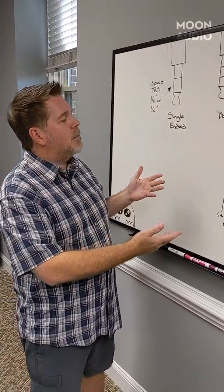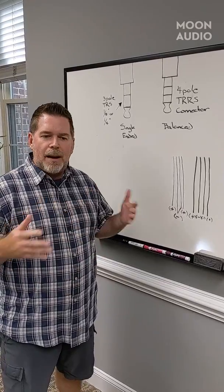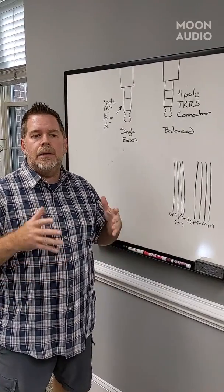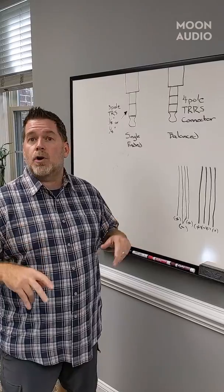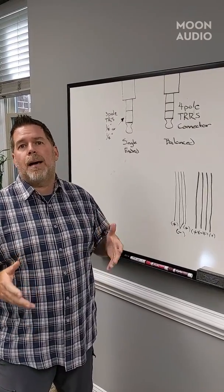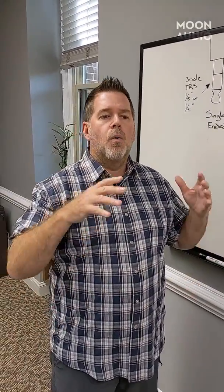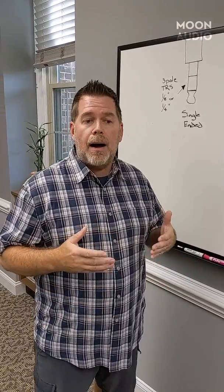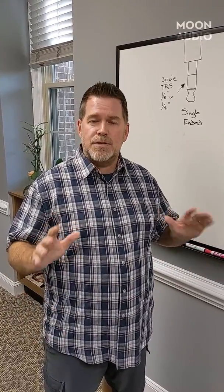I've drawn a couple of examples here — very simple. I don't want to get into crazy details because this can be very complex. There are a lot of balanced connectors out there. In this Facebook post, we're also going to put a link to a couple of our blogs — one called Balanced Adapter Caution — and some other blogs about balanced connections. What I'm just trying to provide you right now is a warning, because you can go on Amazon and buy an adapter to convert your quarter-inch single-ended or 3.5 single-ended to balanced, but the people selling these adapters don't care about your equipment, and there's a good potential that you can damage your equipment. So we're trying to protect you from that.